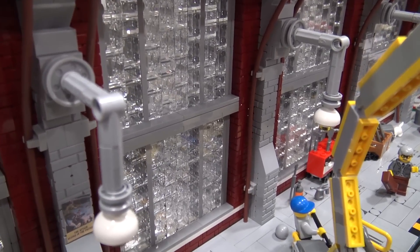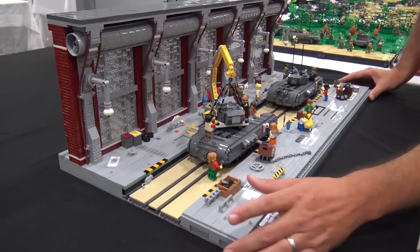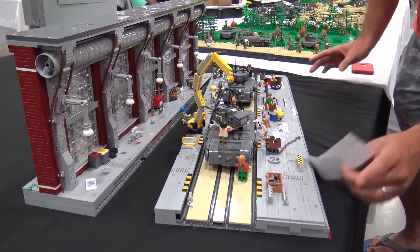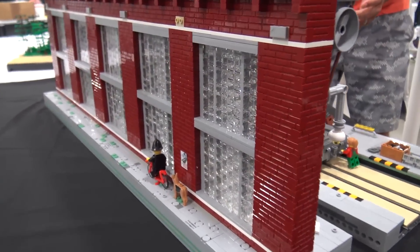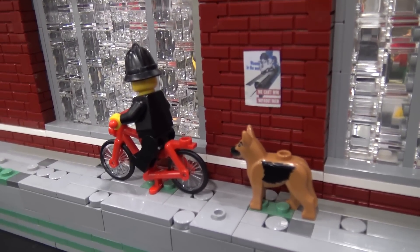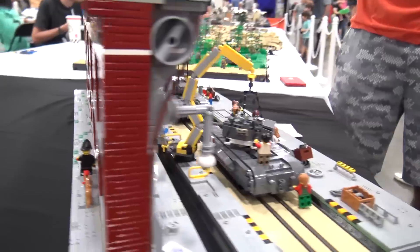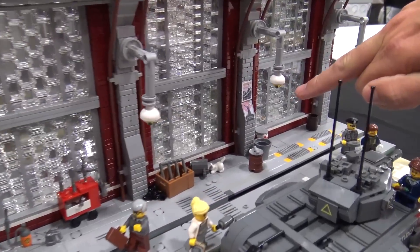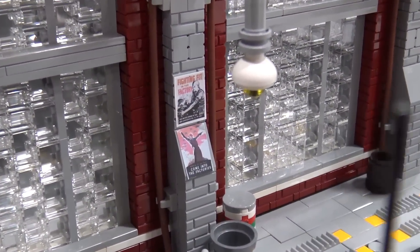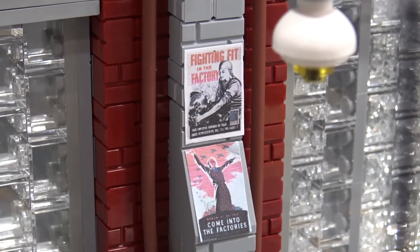My favorite part is the part that no one's actually seen, which is around the back. If I turn it for you — it comes apart because it's just been bombed by the Germans. Around the back we have a little policeman on his bike riding with his little Alsatian dog, just making sure the streets are clear. I also printed off some World War 2 recruitment posters on a regular printer. My favorite one is what inspired the actual build — the poster said 'Women of Britain, come into the factory.' She's standing there, arms up, planes flying behind her. That was the main inspiration.